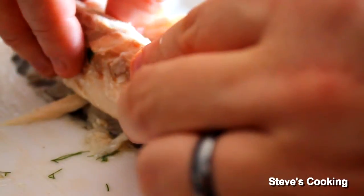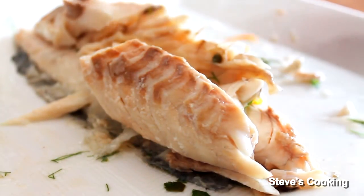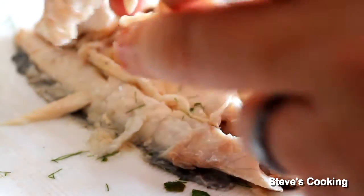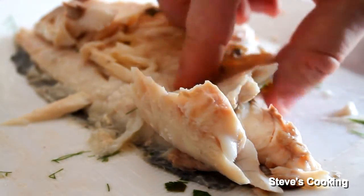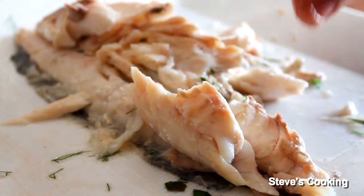Absolutely fantastic — I'm going to take a little bit here, no bones in this. Beautiful. That is gorgeous. And if you don't want to de-bone it, just tell your guests to watch for the bones. Beautiful — give it a go, guys.